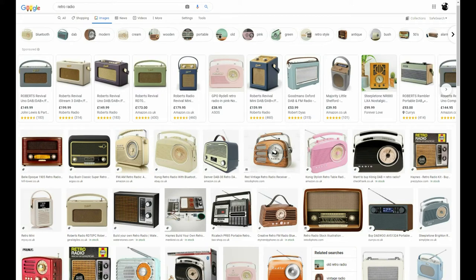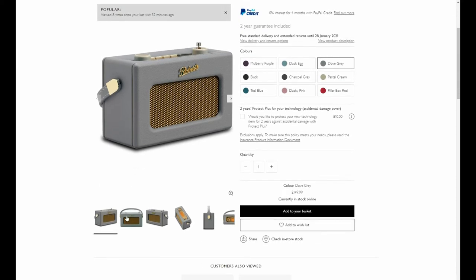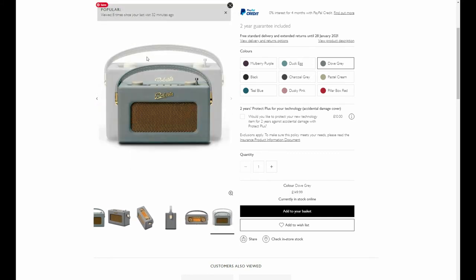When we get started, the first thing we want to do is gather some really good reference. If you've got the item yourself, you can take photographs yourself. Or if you're researching online, you need to make sure that you get a good set of reference images. Preferably you need multiple angles and roundabout five plus images to really help you out. I'm going to go for this Roberts radio from John Lewis, and there are some really good reference images — including an orthographic view from the side and from the top, and pretty much a straight-on view as well.